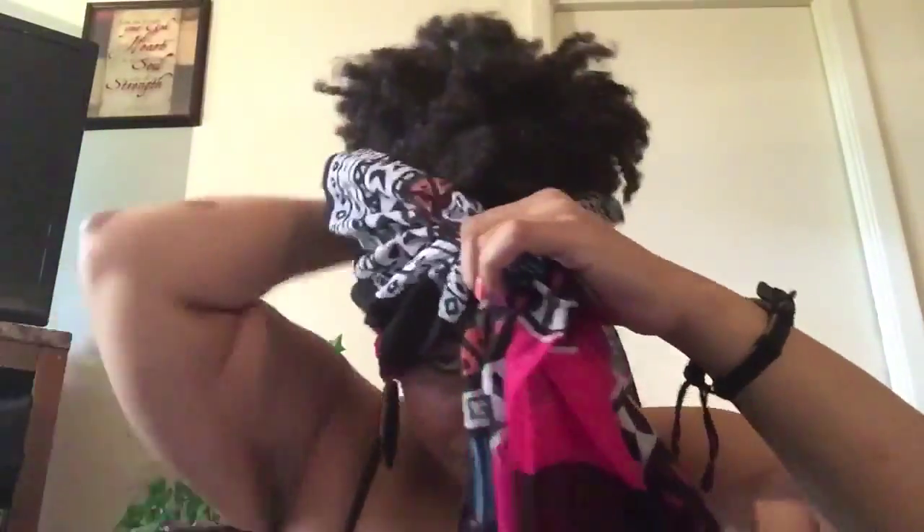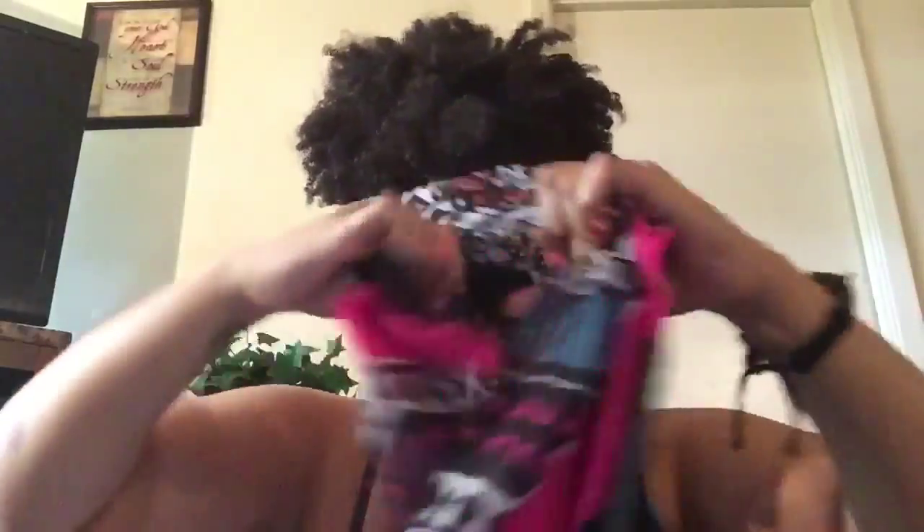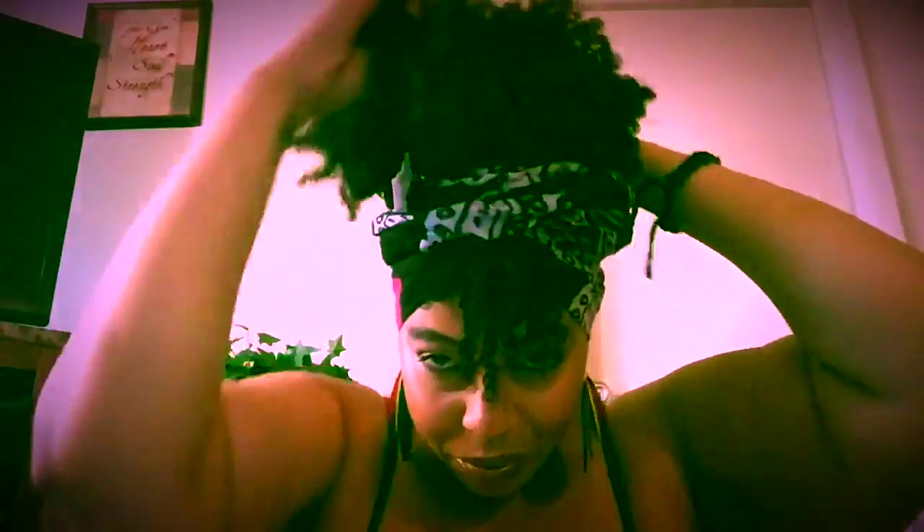You take the Infinity Scarf and you wrap it around your hair and hold it tight and you wrap it around — fix it to your liking. I did a high puff, but you can wear your hair any way you want to. You're going to try to wrap it around your head three times so it'll be tight enough and it'll stay on. Then you just fix it. Make sure that you pop that tag in because you don't want nobody to see the tag.